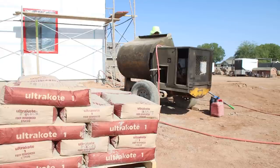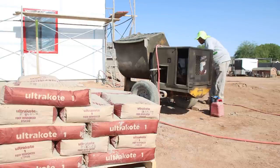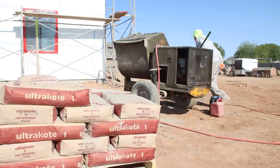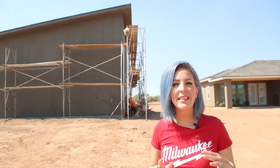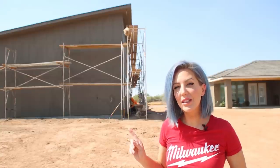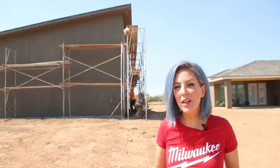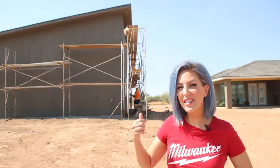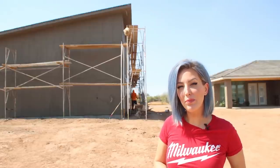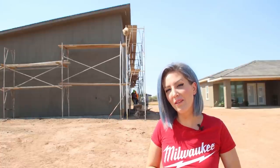Today is day one of stucco on the shop. Typically you have to hang drywall before you can apply stucco, but since we're not doing drywall in the shop and are applying OSB to the walls using screws, we could go ahead and have our stucco contractor get started on the exterior walls of the detached workshop. In a couple of weeks when the drywall is done in the house, the stucco guys will come back and finish over there.